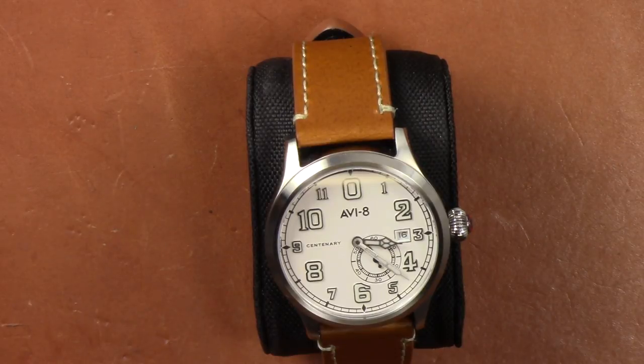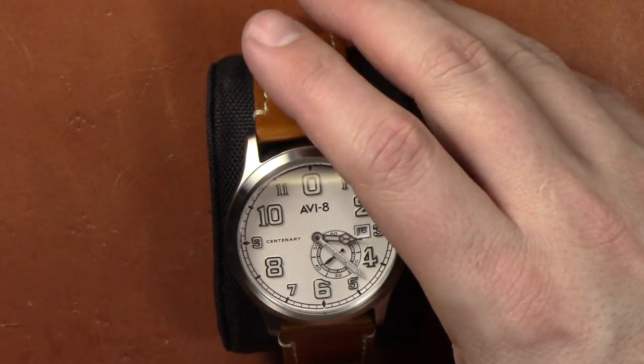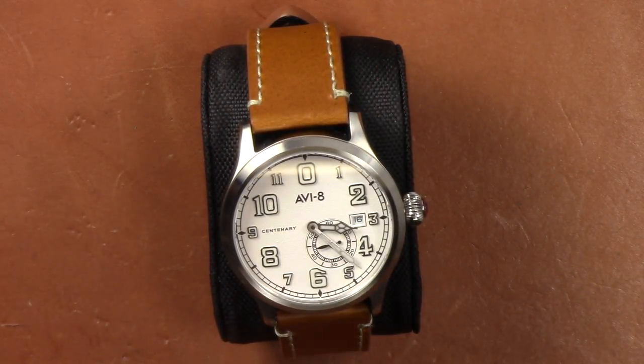The AV8 Flyboy Centenary watches are coming to market soon. They were available for pre-order starting the 13th through the 19th. The retail price is going to be $340 on this, but the pre-order price is $315. The regular pre-order launches on March 7th, with general availability around March 22nd. At that price point, you have an automatic watch with a sapphire crystal and a hand-wind movement — though it does not have hacking.